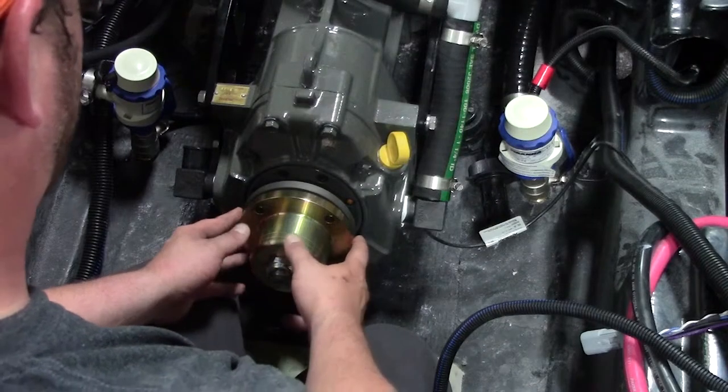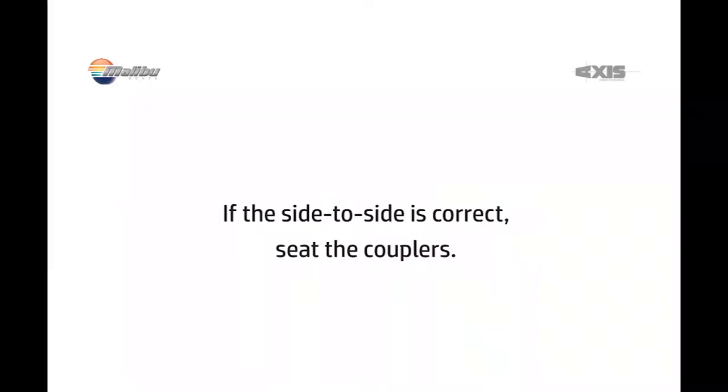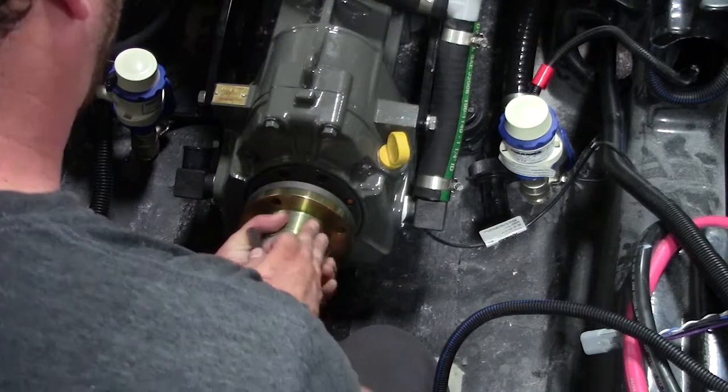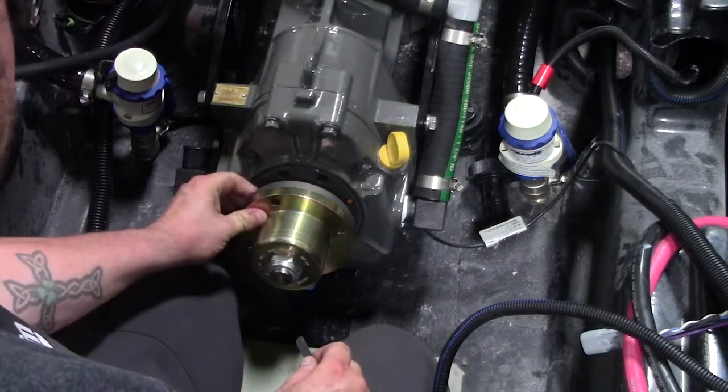Once you have your side-to-side correct, go ahead and seat your coupler. While seating your coupler, this is where you're going to run your feeler gauge. Note that you need to hold the coupler together.